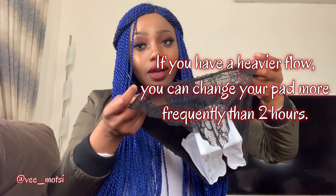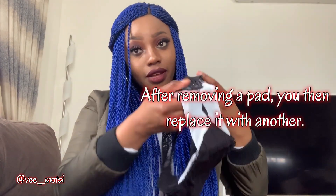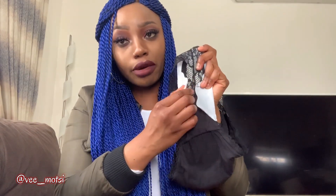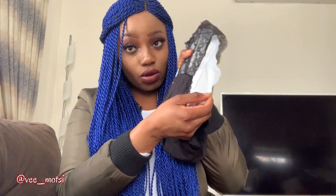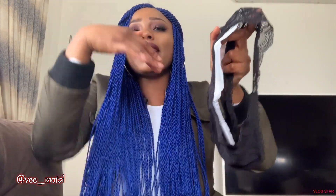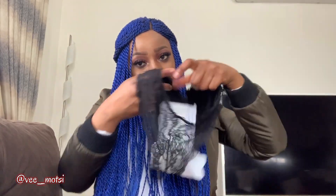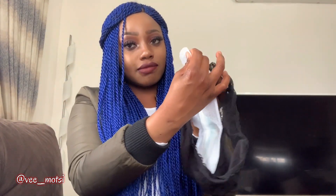You put this on nicely, just like you normally wear your underwear. After about two hours, you remove the pad. When you go to the bathroom, you remove one wing first, then the next wing. Since you'll be wearing the underwear, you remove the wings from underneath, then pull out the sticky part of the pad.